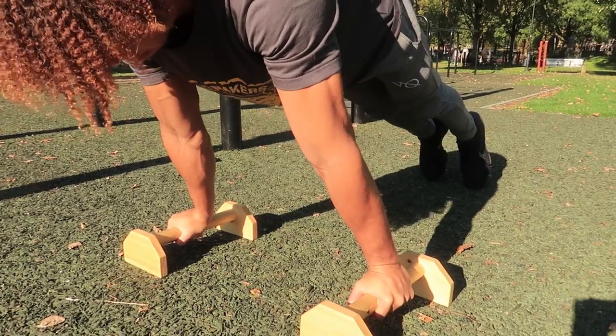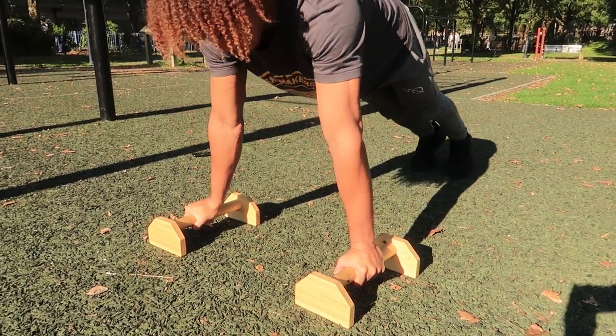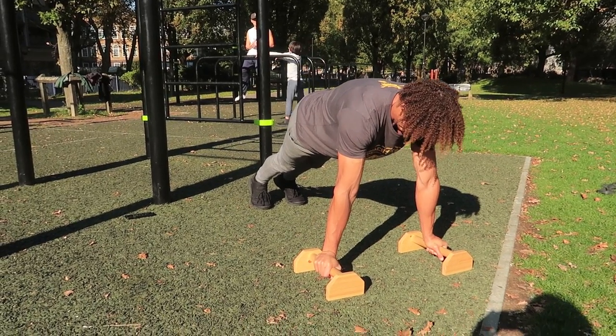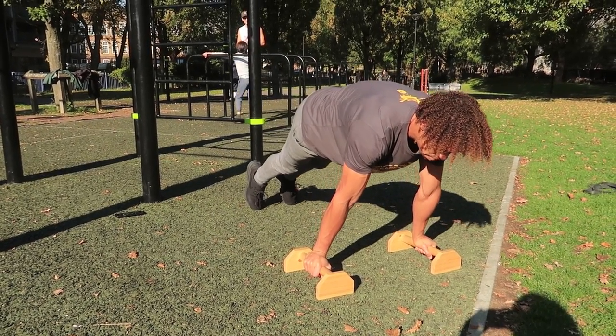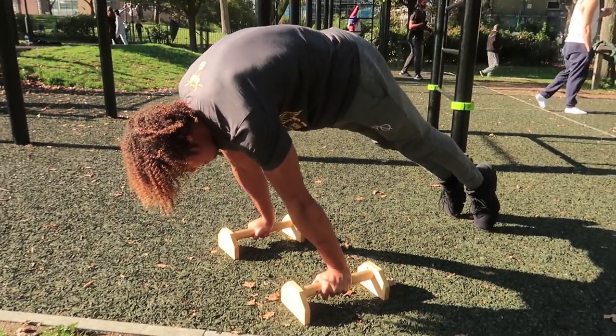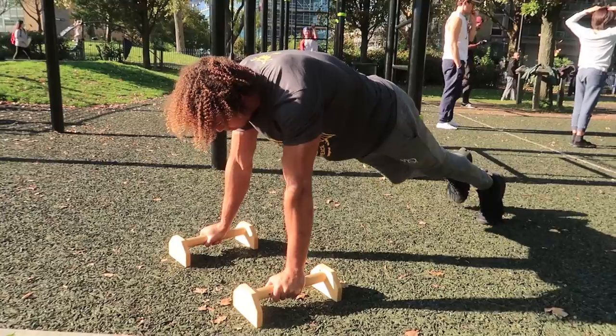For any pushing movements, especially for the planche, you will not adopt a protracted scapula. Point those elbow pits forward and lean as far as you can — this is going to emphasize and place more stress on the front part of your deltoids, which is what's needed especially for the planche.